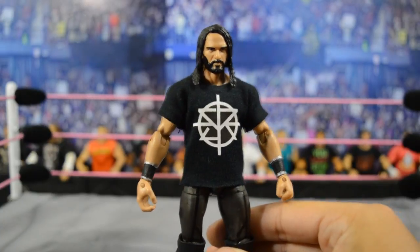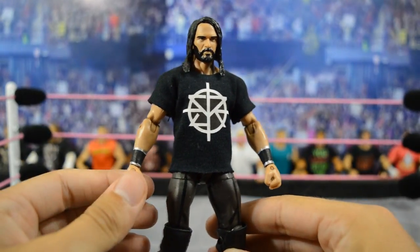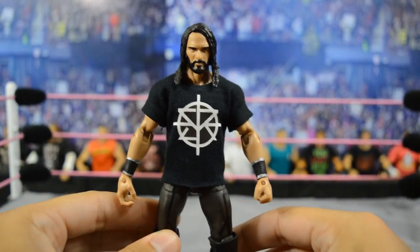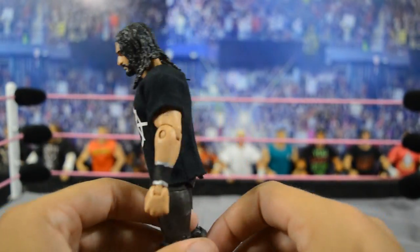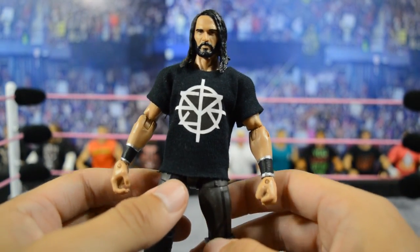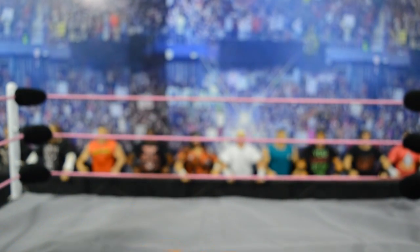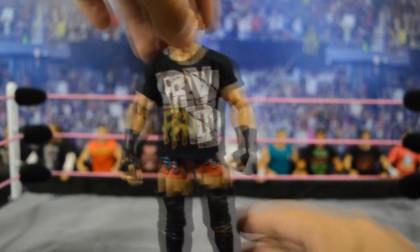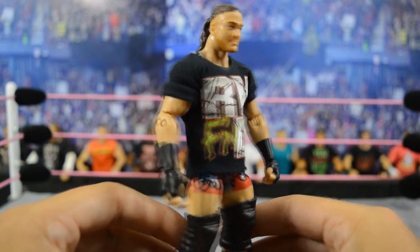Up next we have Seth Rollins in his black t-shirt — it looks really awesome on this fixed-up Seth Rollins. This is more of a current Seth Rollins since we haven't had an updated figure since Elite 45, which was a while back. Then up next we have RVD in his RV FND shirt — it fits him really nicely. All these t-shirts are made perfectly.